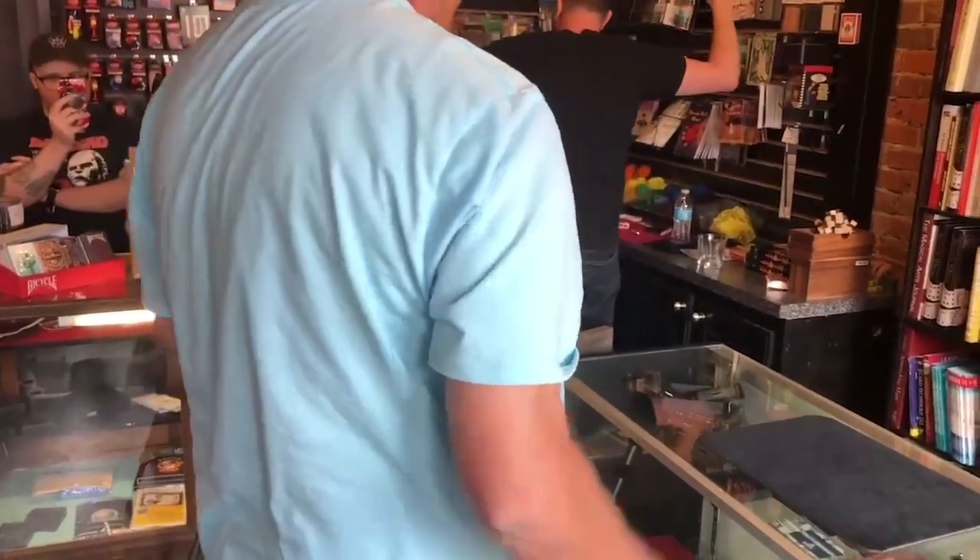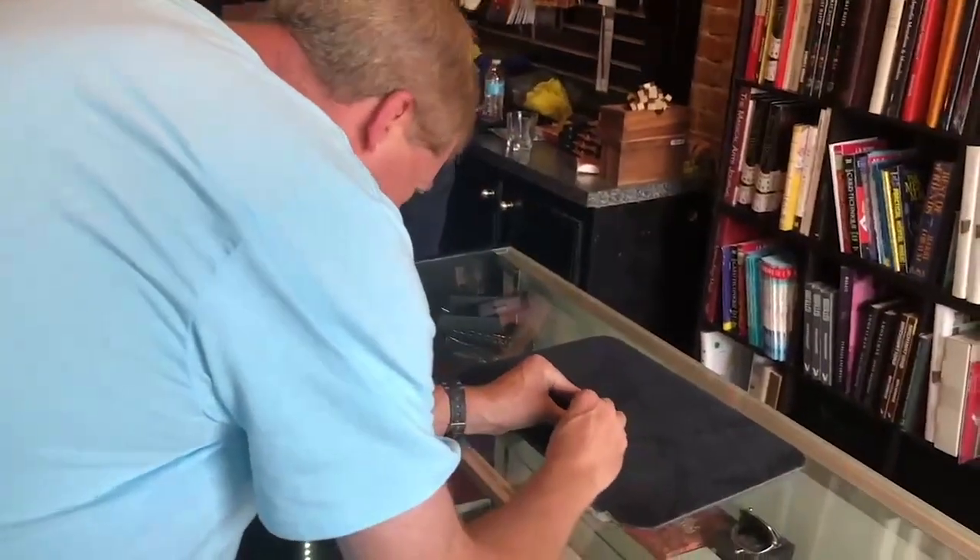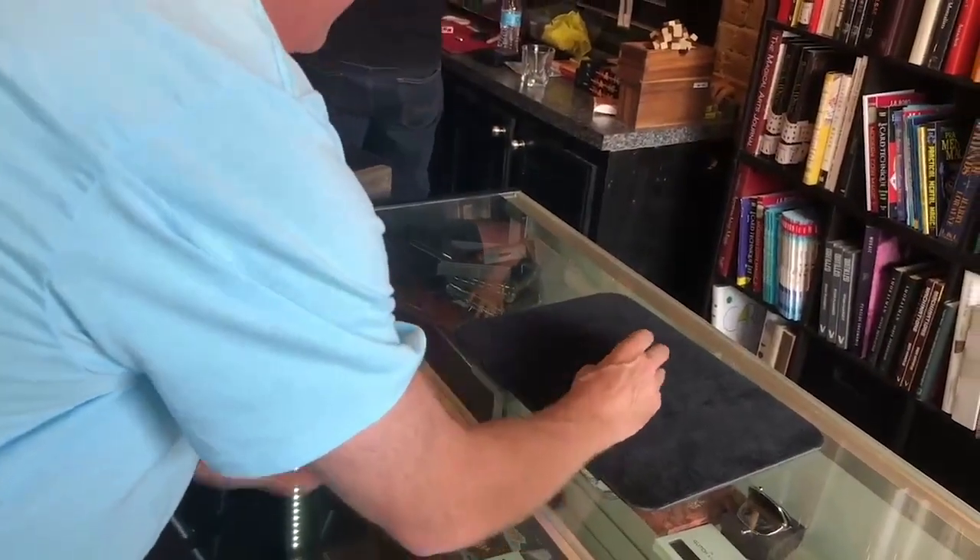Reach down but make sure no one else sees — that's important. I want you to peek at that color. Tell them you've done that. Is it yellow? Yes.